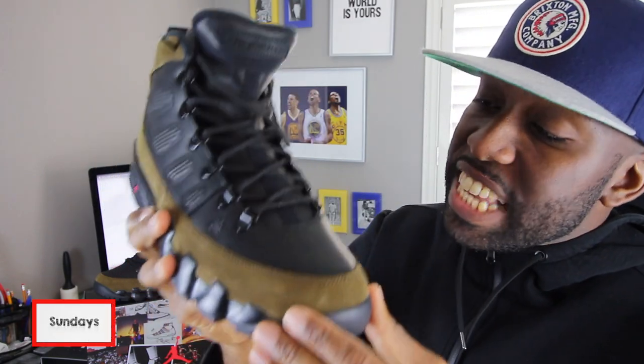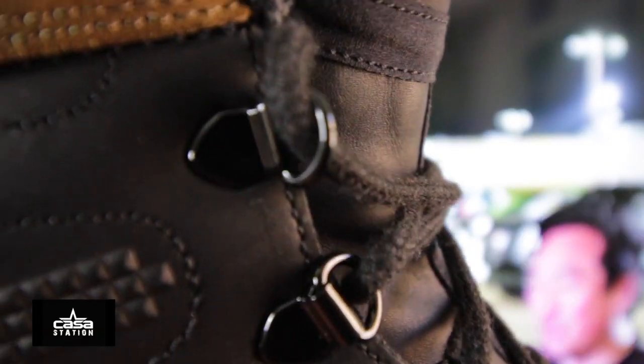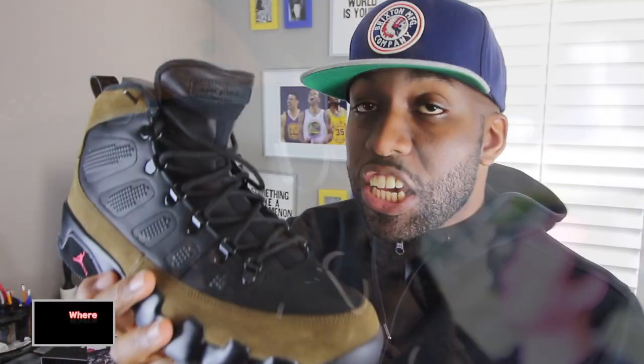The eyelets of this particular sneaker are different compared to other versions of the Air Jordan Retro 9. In this particular case, this Air Jordan 9 is comprised of D-ring eyelets, which I think adds a very nice, elegant look to the sneaker overall.